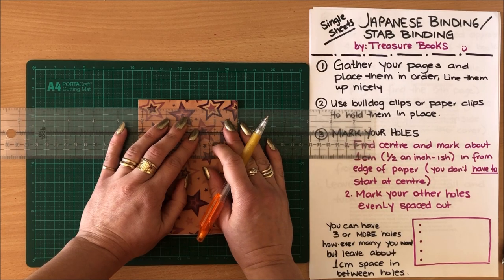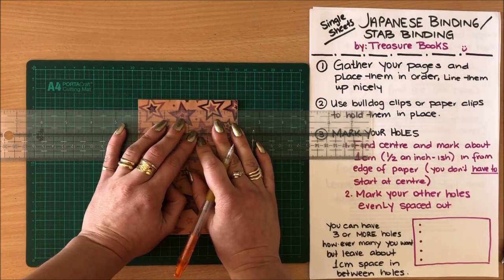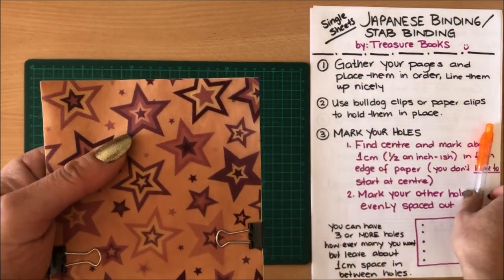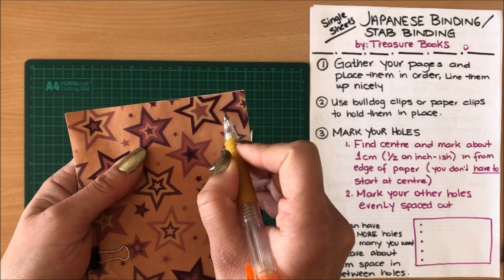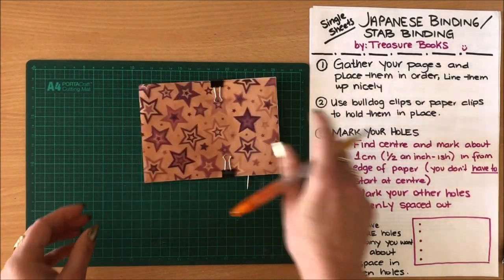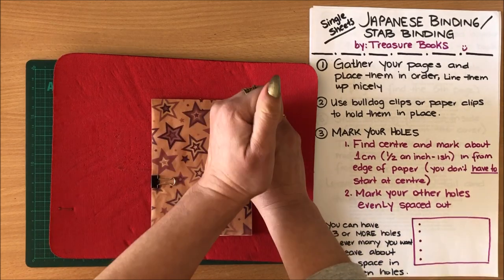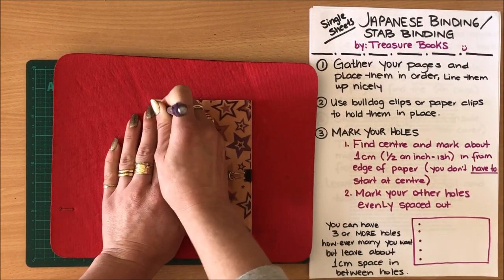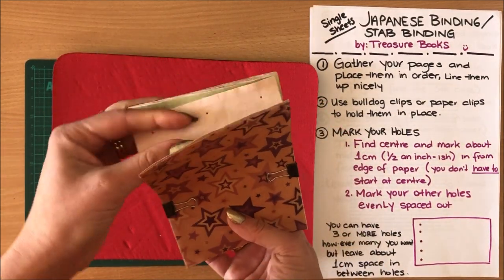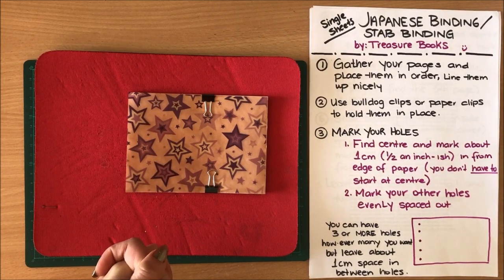First thing I'm going to do is find the center and mark a hole about a centimeter from the edge, then find maybe half an inch from the edge on both sides. So I'm doing three holes — there's my center, and then aligned in the same line I have a hole half an inch from each side edge. I'm going to punch those holes using my pokey tool or an awl. You can use a thumbtack — whatever you have handy that can poke holes right through the paper all the way through.